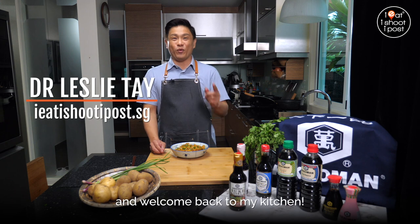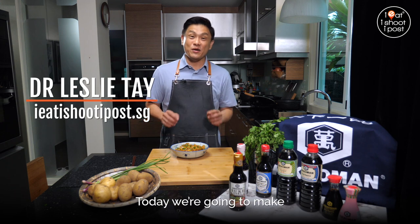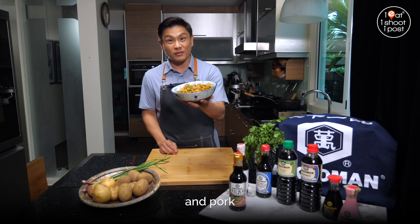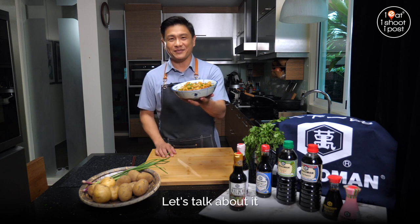I'm Dr. Leslie Thay and welcome back to my kitchen. Today we're going to make a dish of potatoes and mock pork and pork. Let's talk about it.